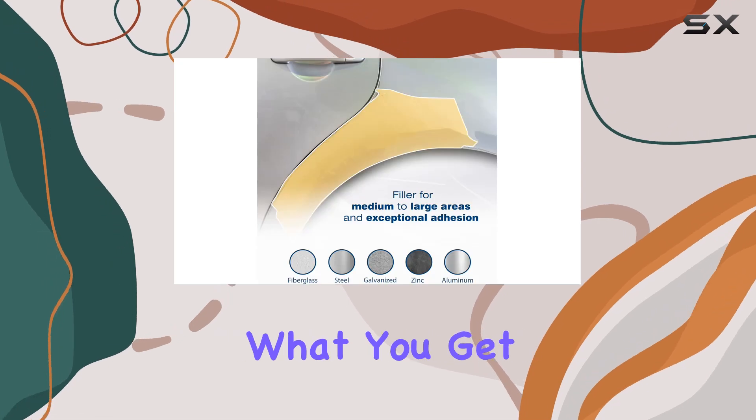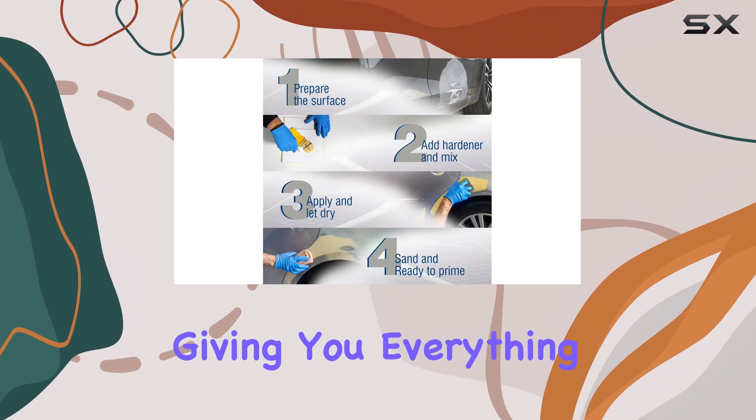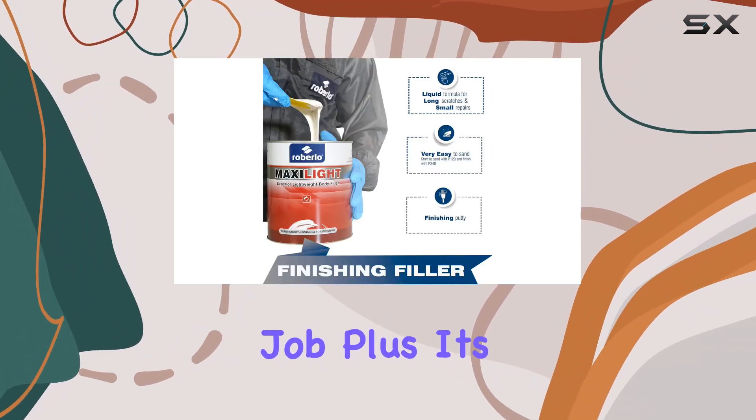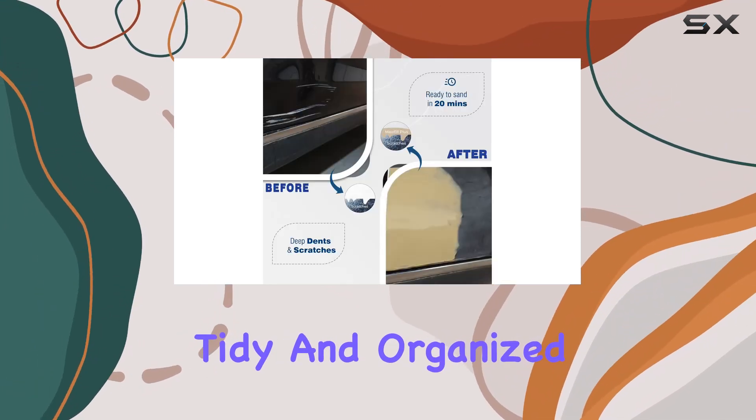Now let's unpack what you get in the box. This kit comes with 3 liters of lightweight body filler and a hardener, giving you everything you need for a complete and efficient repair job. Plus, its optimized dimensions make storage and handling a breeze, keeping your workspace tidy and organized.